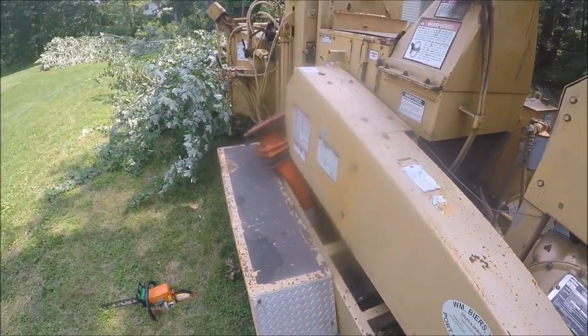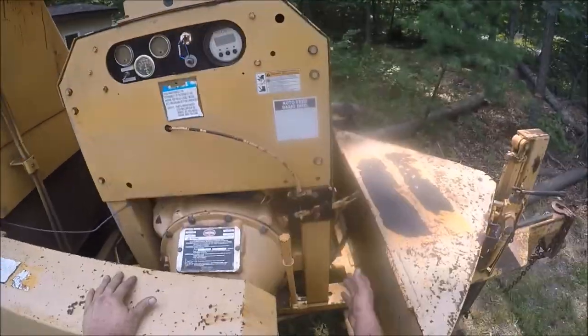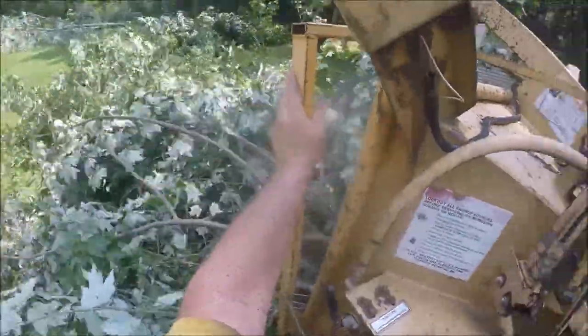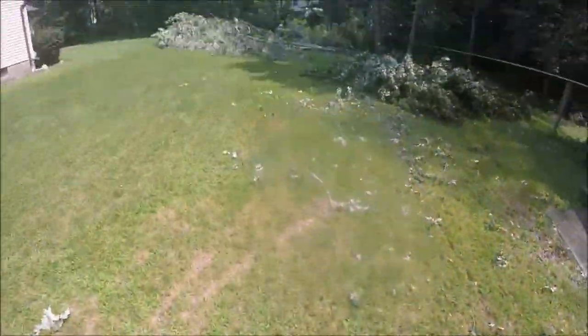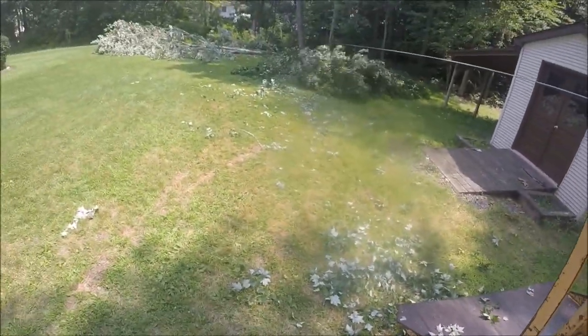Now we're gonna fire up the machine. If you've ever done any chipping with these bigger brush bandits - actually any chipper - you know that with a winch, anything in the hopper just makes it more difficult to get the feed wheels to grab. It's just so much easier if you always have a clean workspace, especially at the mouth of the machine. So we're gonna chip that off.